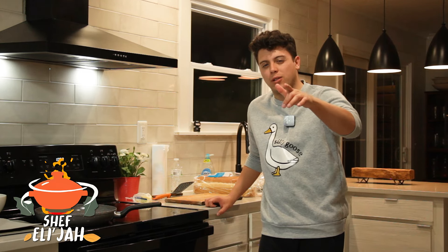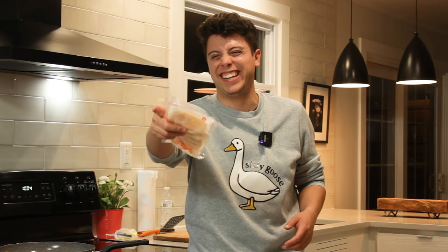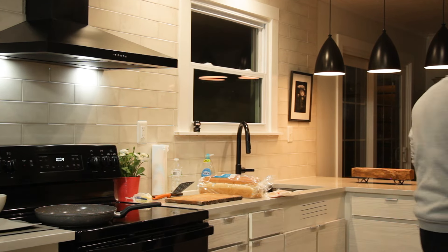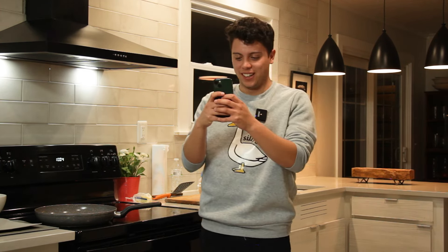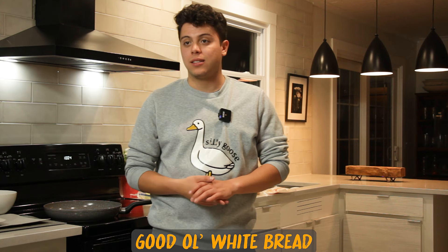$4 — what can you buy with $4? Good old white bread. Good old yellow American cheese. I need to get a picture of what I'm seeing in the corner over here — it's the half-eaten sourdough bread in your hand. Good old white bread is what they used to call me in middle school.